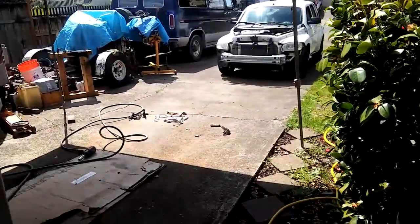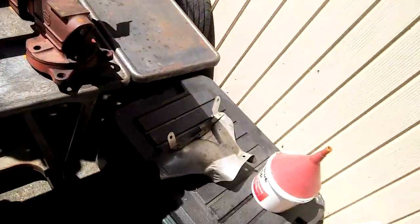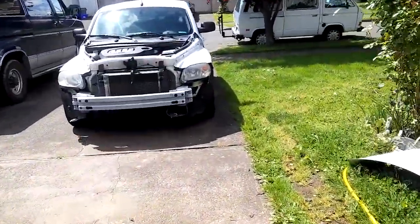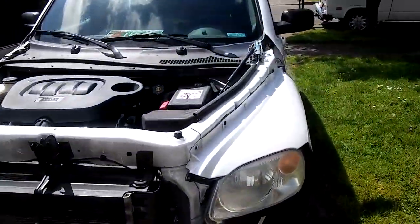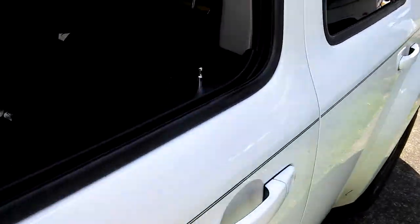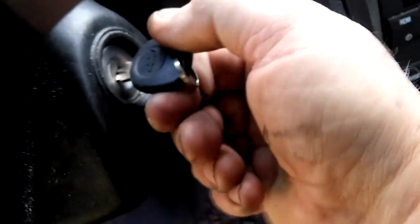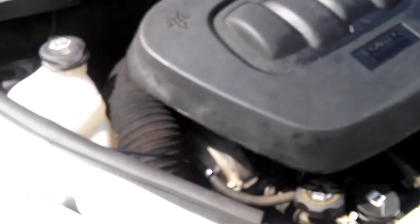Actually having some success today. I'm going to weld up this brace and the heat shield that were broken from fatigue. It's actually working okay now. There's a minor problem with the throttle sensor being intermittent, but the engine runs smoothly.